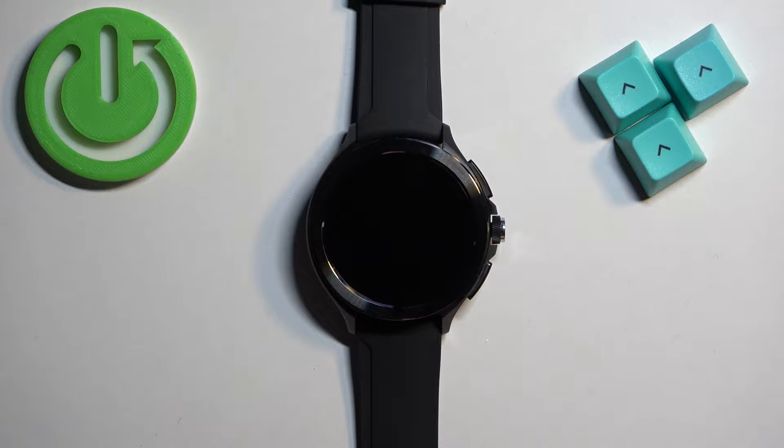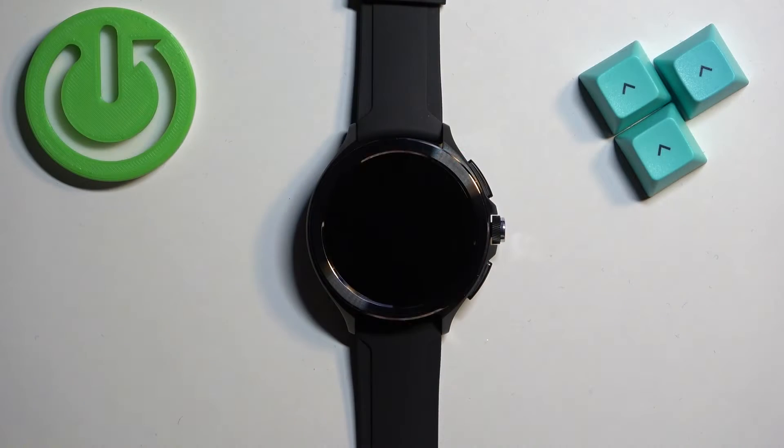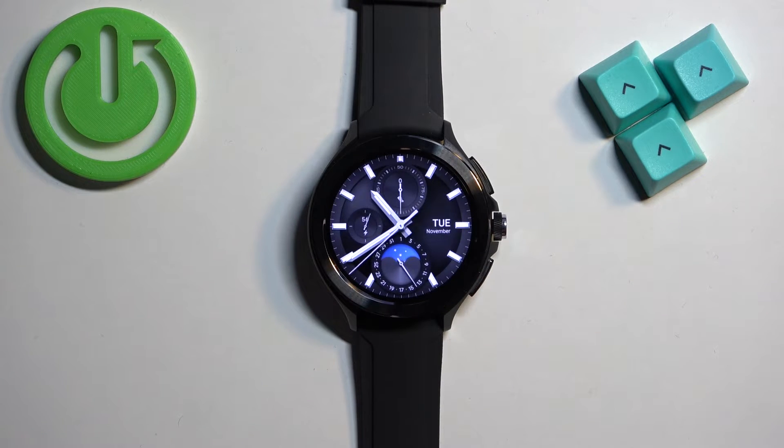In front of me I have a Xiaomi Watch 2 Pro, and I'm going to show you how to enable and disable the NFC on this watch. First, we need to wake up the screen on our watch, which you can do by pressing any of the buttons or by tapping on the screen.